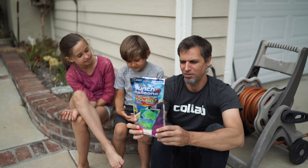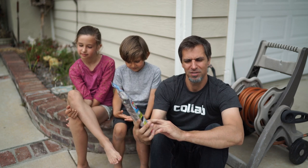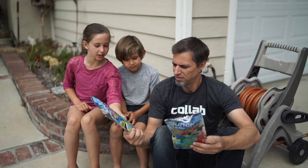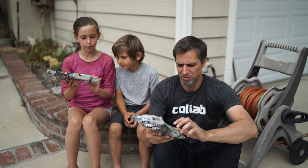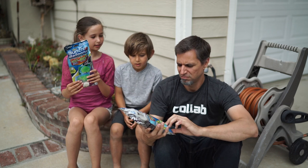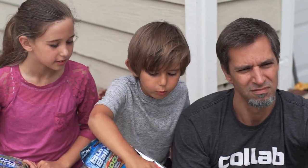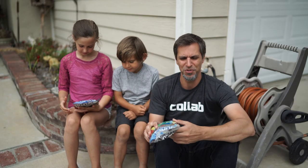You did a great job telling that story, Evan. That's exactly what happened. In fact, we got two packs of these Bunch of Balloons, as seen on TV. So we have some different colors here — we have purple, white, and pink, and we have red, yellow, and blue. You guys want to fill these up?